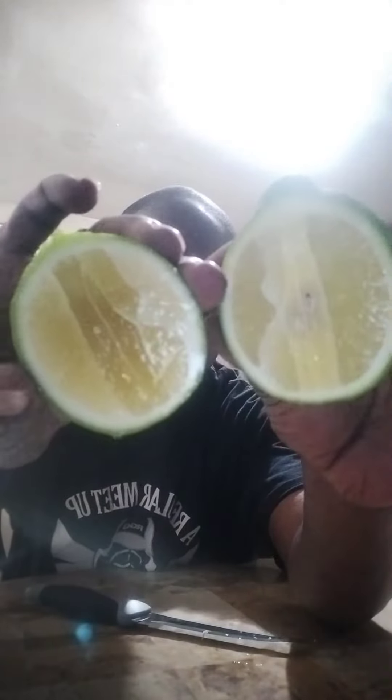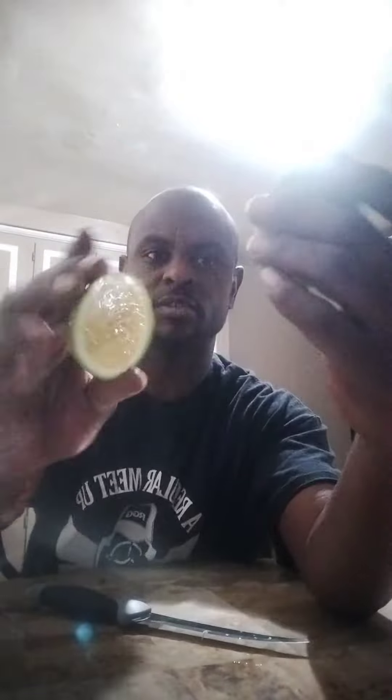Look at that! I ain't even squeezing it and it's dripping. Oh, that's delicious! Oh wow, is that beautiful — look at that!